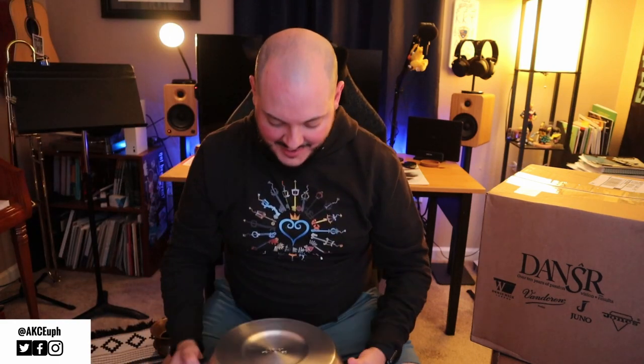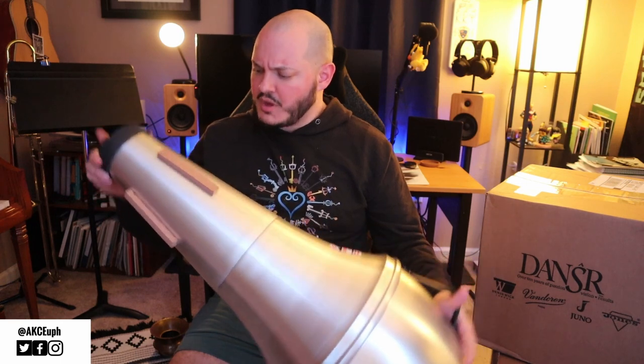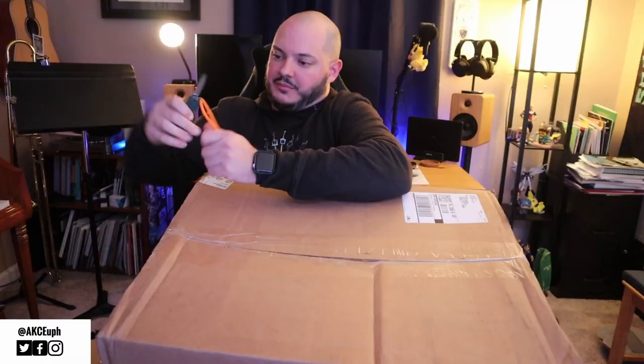Unfortunately this didn't come in a week ago — I could have used it. I played a Kernal piece that actually had an optional mute part, so I could have actually used this thing. But yeah, I thought that was what was gonna be in the big box, so I'm glad we took care of that one first.